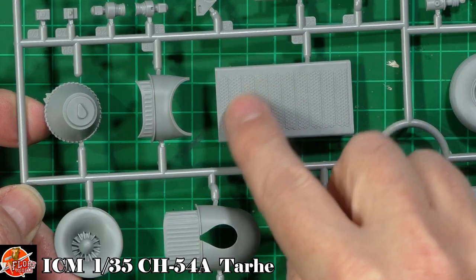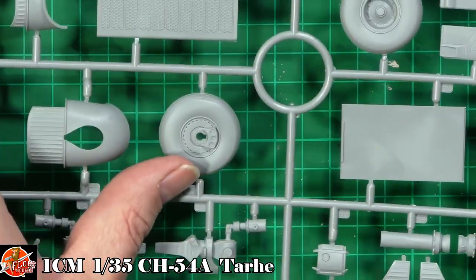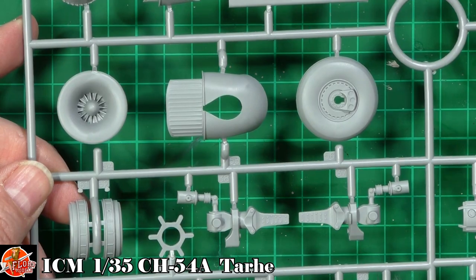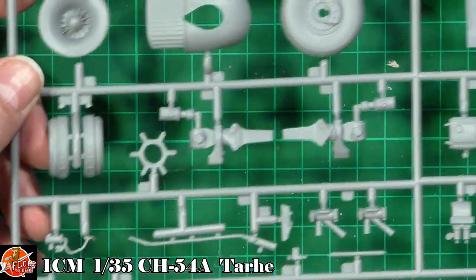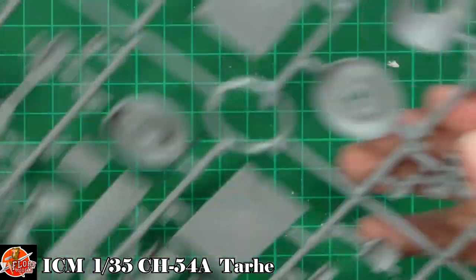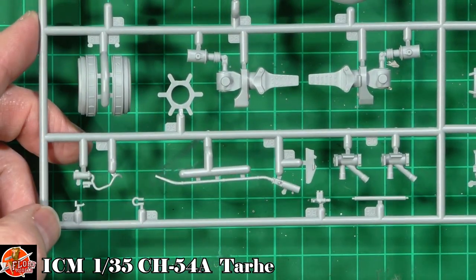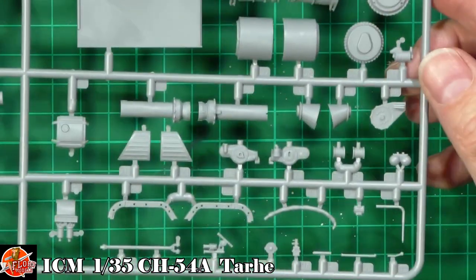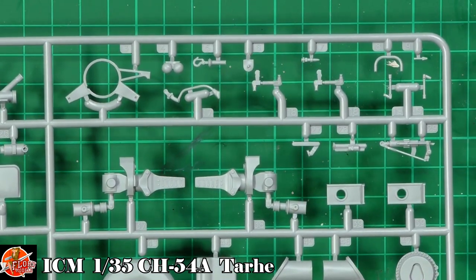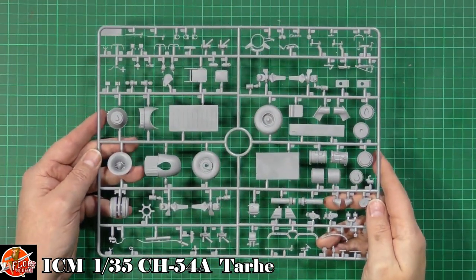Starting at the top we've got all the small parts. This is that filter system — all recessed — and the actual inlet for the intake, very nicely done. The tires look very nice and there are no flat spots, which is actually a bonus if you want to display this in flight without any bulge. The rotor system parts are polished and bladed on the inside so the blade will slip between them — I just hope there's enough plastic there to hold the weight of the blades. Even the tiny parts, right down to part 87, are absolutely beautifully done.